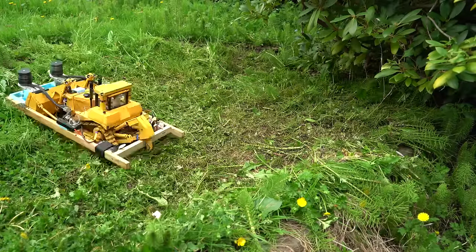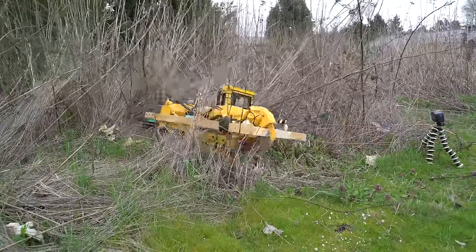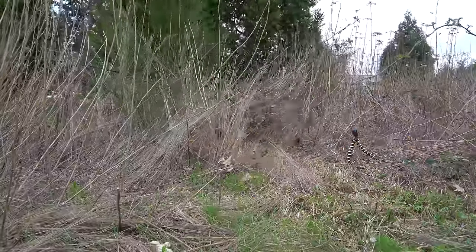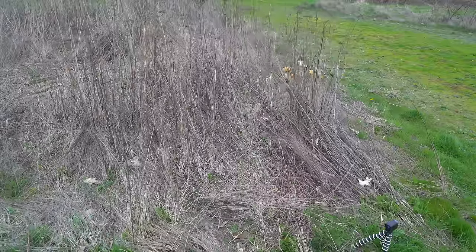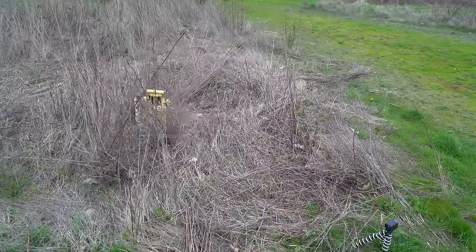Let's try it out in some thicker stuff. These are a bunch of dead stems that grew the previous year — the bulldozer cut through them like butter. I was hoping that the outward spinning blades would help push all the cut brush to the sides, but that doesn't seem to be the case. It just kind of piles up in front and on top of the dozer, but this doesn't seem to slow it down — it just plows right through.